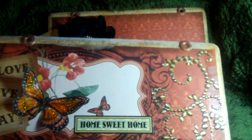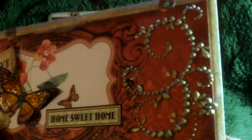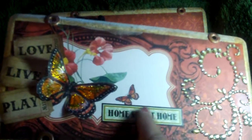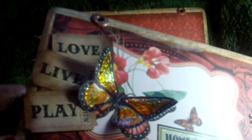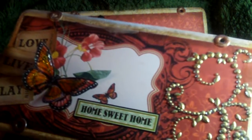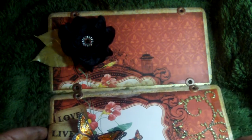I added some E-line bling — it was originally a crystal color and I used some alcohol ink to make it gold. There's also that wonderful Glimmer Glam around the edges. This little sticker came from Seven Gypsies, and for the butterfly I cut it out from another piece of paper and added some glossy accents with color to give it dimension. Here my adage tickets say 'love, live and play,' and I added some Stickles to bling it up. This is panel number two — it says 'home sweet home.'